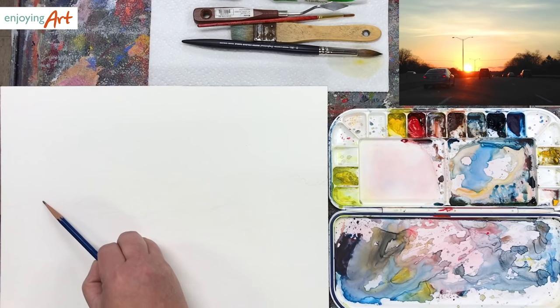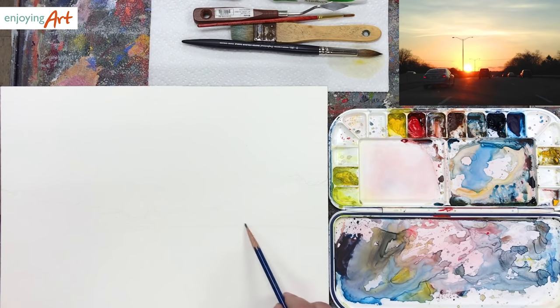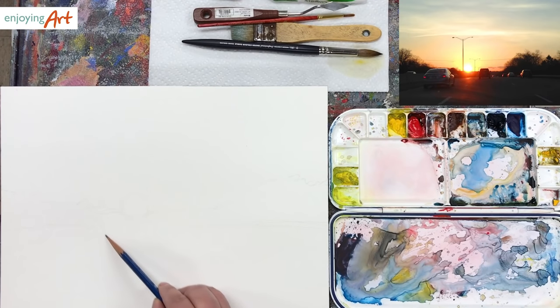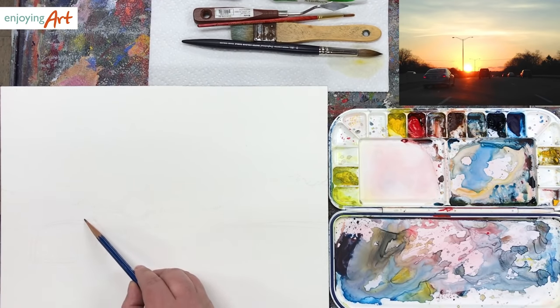On this side I'm going to have some trees. This is the highway and this is the direction we're going to go. We're going to ignore the car by using the lifting-off technique to lift up the light area for the car. This is the side of the road, so we still need to mark the location of those cars. This is the closest car right here — I'm going to mark a little. Don't worry about the pencil mark.